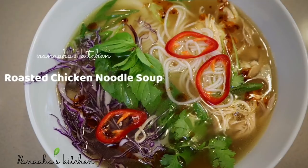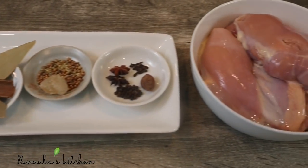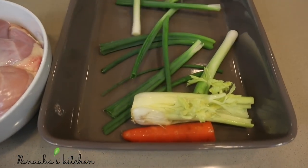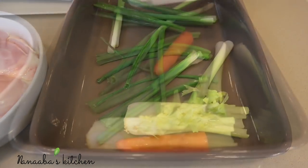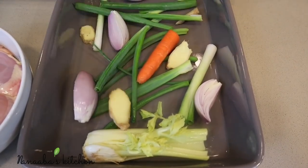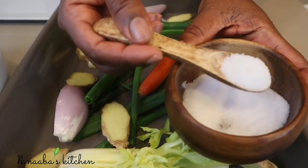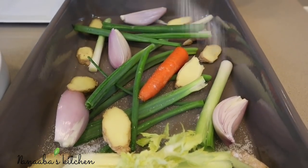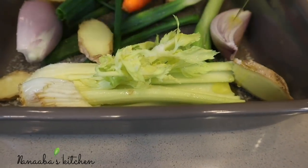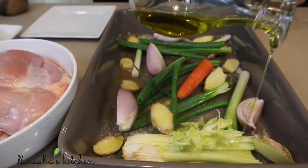Next on the menu is our chicken noodle soup cooked Vietnamese style, inspired by Vietnamese pho, which is one of my ultimate indulgences. In a baking pan I have scallions, celery, carrots, ginger, and shallot onions. I add some salt on each layer, then some olive oil, because that's really going to help the caramelization of these ingredients.